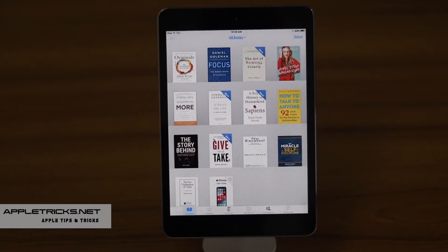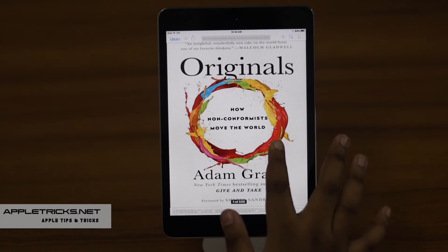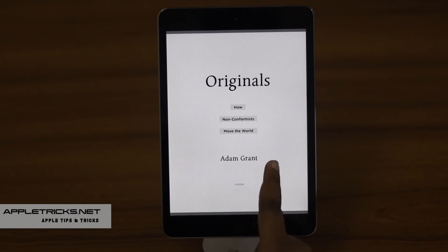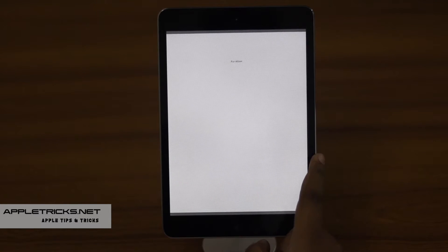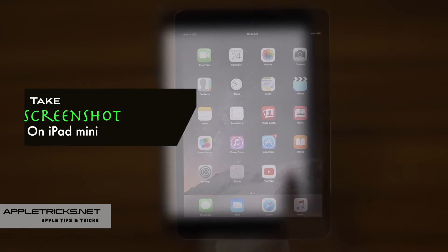If you are reading something interesting on your iPad mini, or you see something interesting while browsing on your iPad mini and you want to take a screenshot or snapshot of it, then this video is definitely for you. Here we will show you how you can take a screenshot on iPad mini.